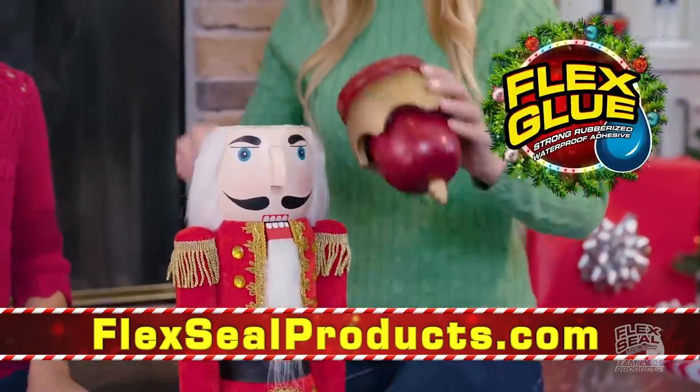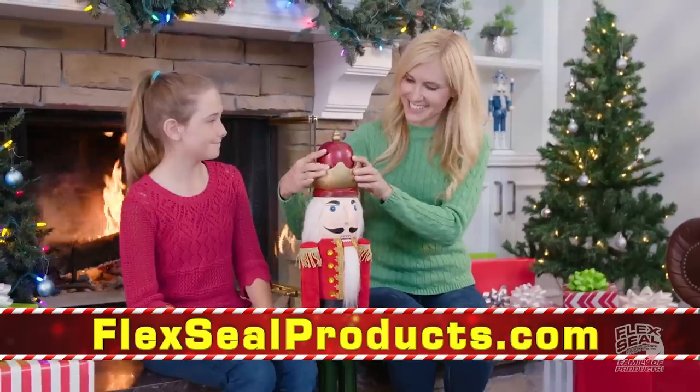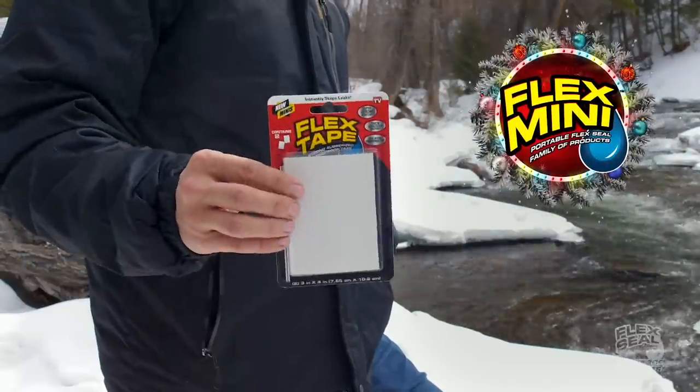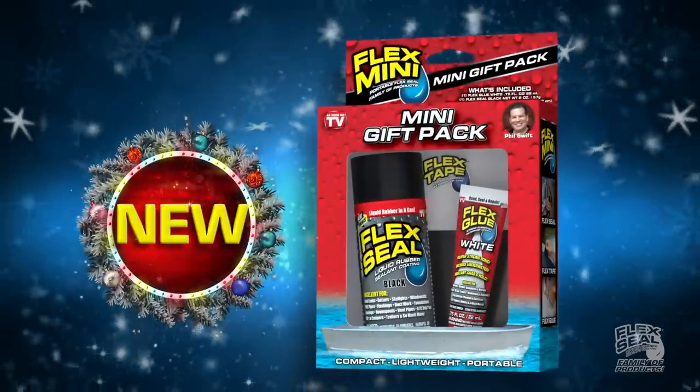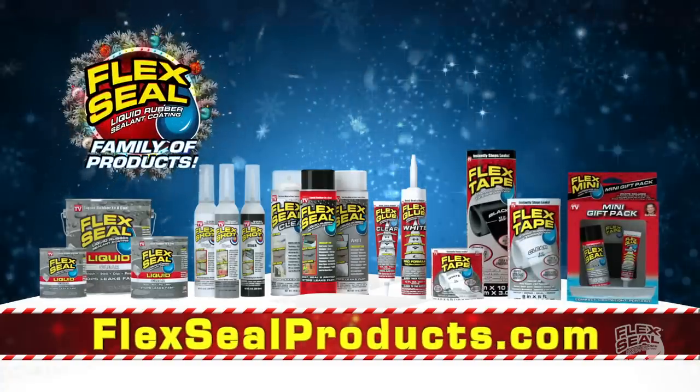Flex Glue is the super strong rubberized glue with amazing instant grab. And don't forget about our portable Flex Seal minis, available in this adorable holiday gift pack. Make everyone happy — give them the Flex Seal family of products.